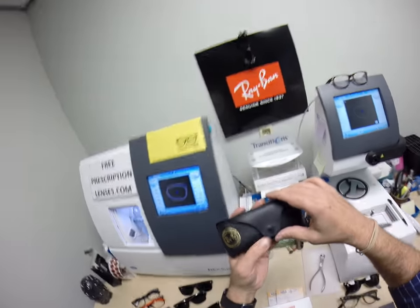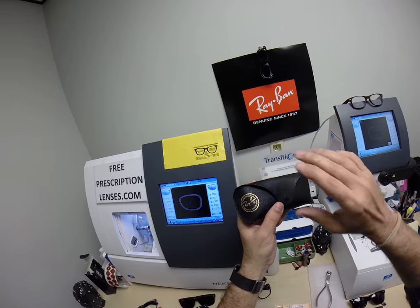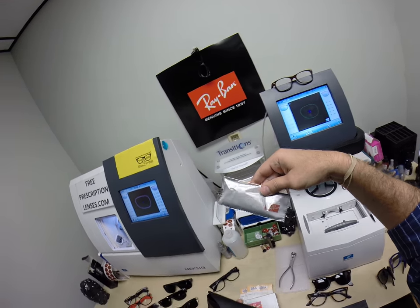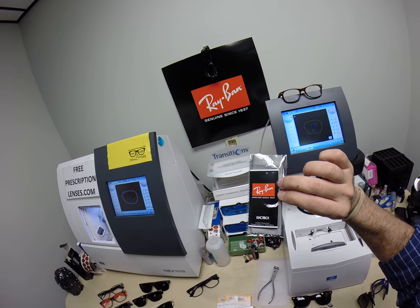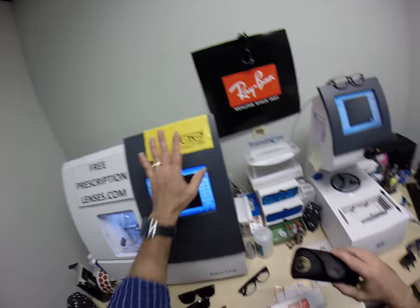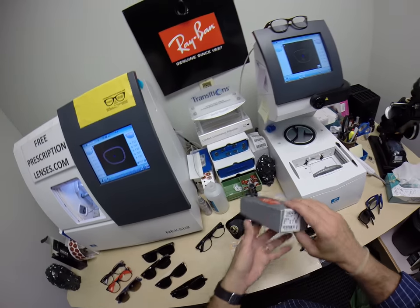So a day in the life of an optician — you're either going to get a black Ray-Ban case or a brown one. It comes with the Ray-Ban cleaning cloth, a little Ray-Ban junk mail, and one of my own premium microfiber cleaning cloths. You're going to get all the manufacturer's original packaging.